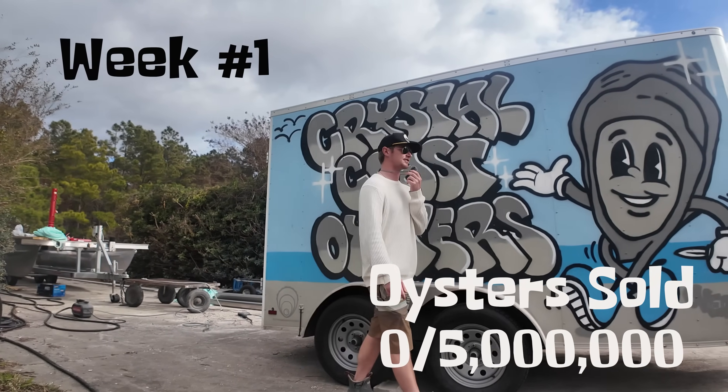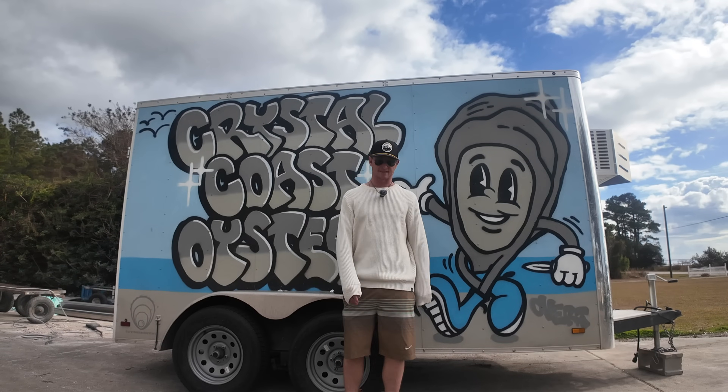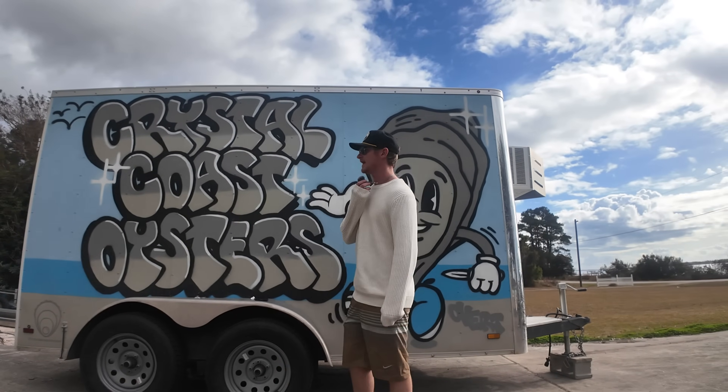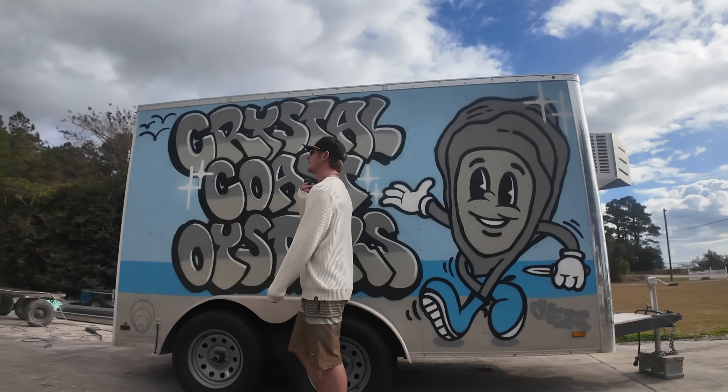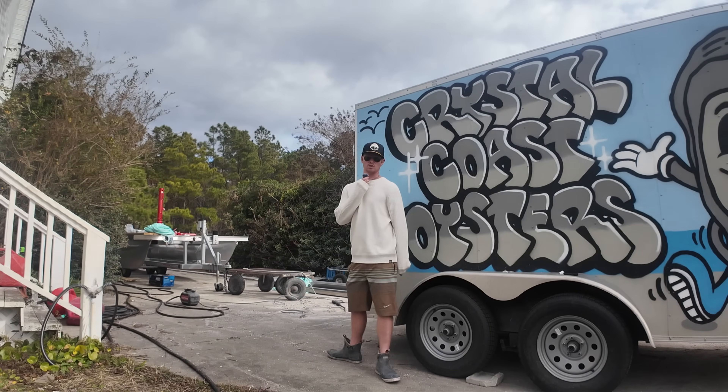So this is week one, first clip, first scene. This is what we've got to do this week. Today is actually Christmas — Merry Christmas, December 25th, Monday. And what I'm doing today is working on that crane over there, trying to get that boat launched this week.